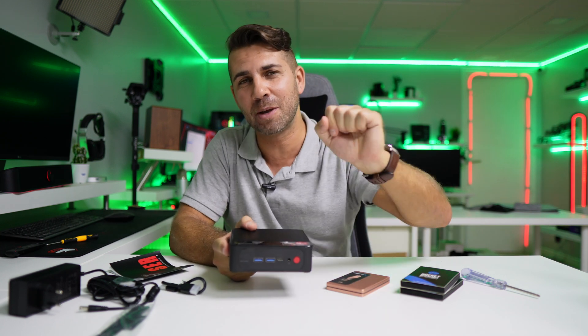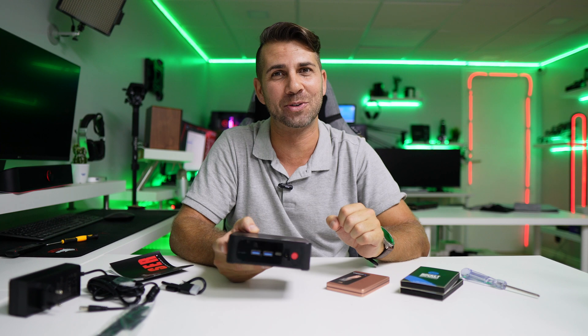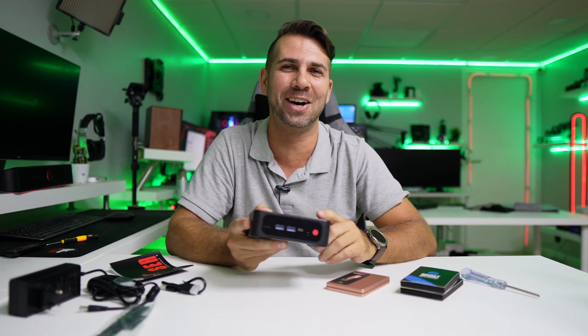In my opinion, this is a great machine overall: great metallic build quality, small footprint, easy to upgrade, and great performance for its class. If you enjoyed the video, don't forget to leave a thumbs up. My name is Wes, and as always I'll see you guys on the next one.